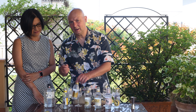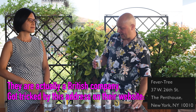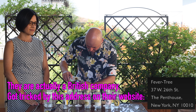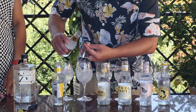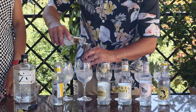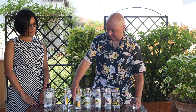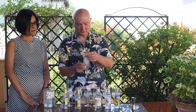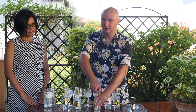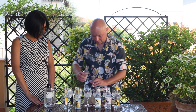Then we go on with Fever-Tree, a company founded in 2003. I guess they got the exact right timing to start selling premium tonic water and it became a standard all around the world. It's actually the tonic I use in Japan too — it's a bit expensive but nowadays easily accessible. Then we go on with Fentimans, the oldest company in this list, since 1905, a British company — a really classic tonic.